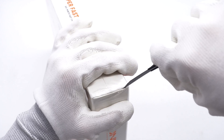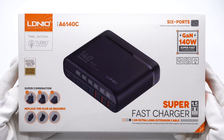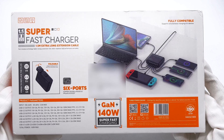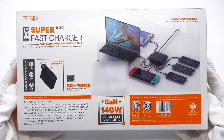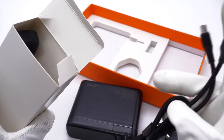First, remove the plastic film. The Litno logo and product appearance are printed on the box. We can see three different kinds of plugs. There are two images on the back showing how to replace the plugs and charge six devices at the same time. Open the box — it contains plugs, a charger, a cable, and a power cord.